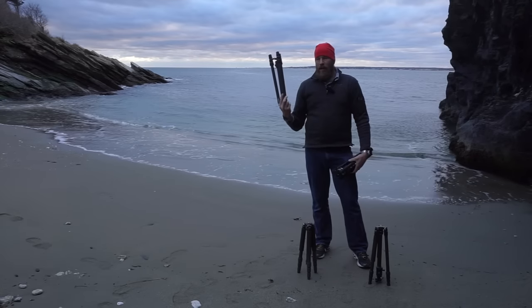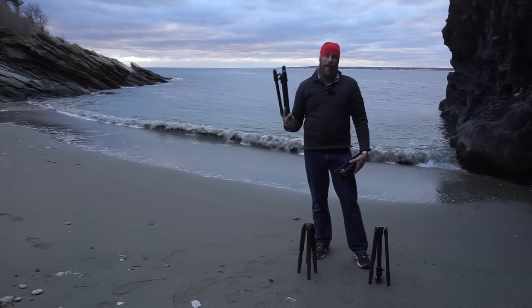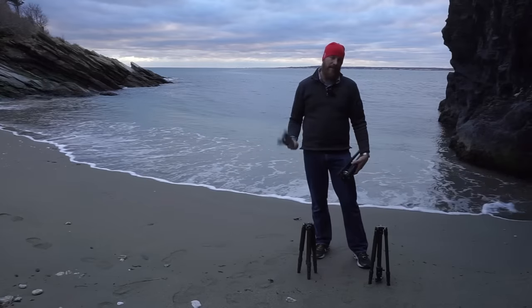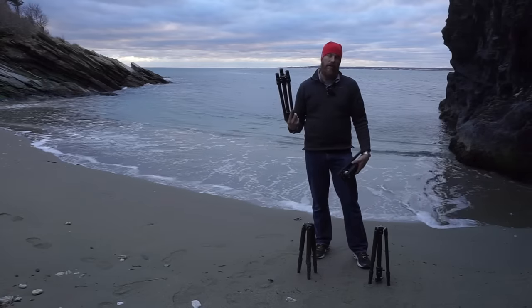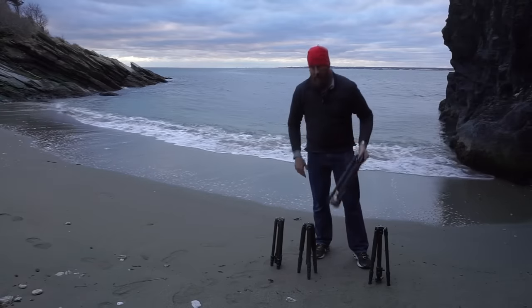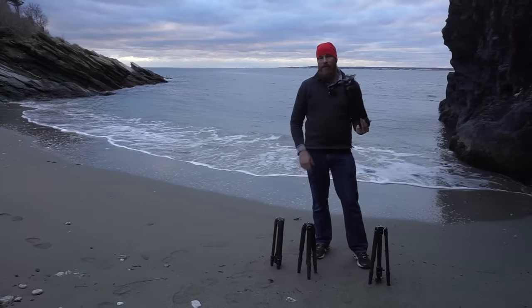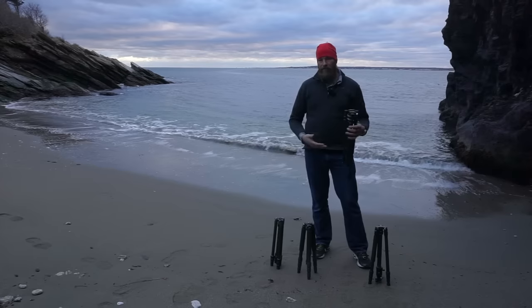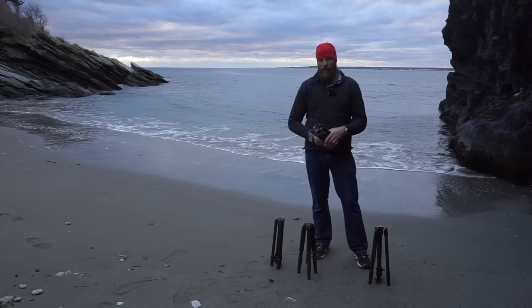Specifically for me, I'm looking at a Whistler 450 backpack where only the Gitzo and the Feisol fit inside its insert — and that insert is a little snug. Whereas all four tripods fit inside the Mindshift Backlight 26L. So depending on your bag and how much space you have, the overall collapsed length may or may not be an issue.